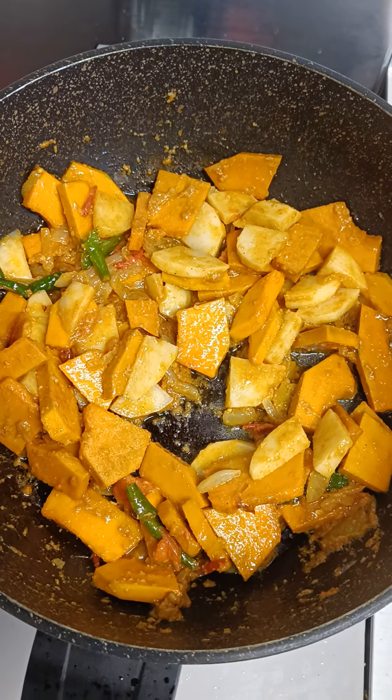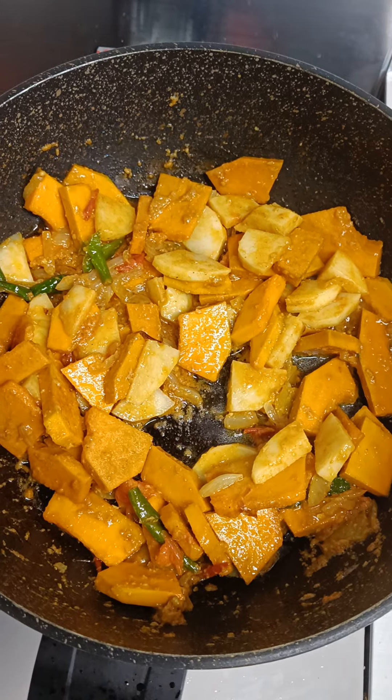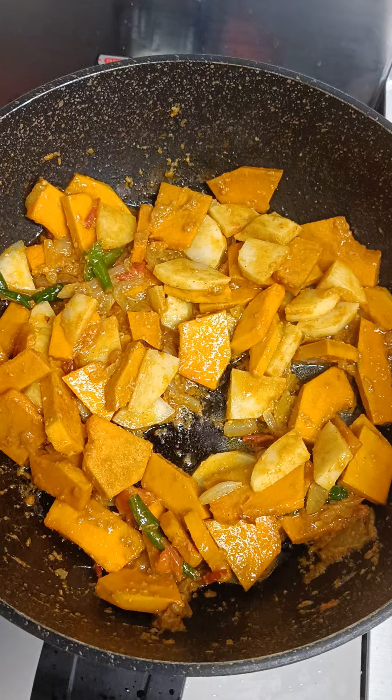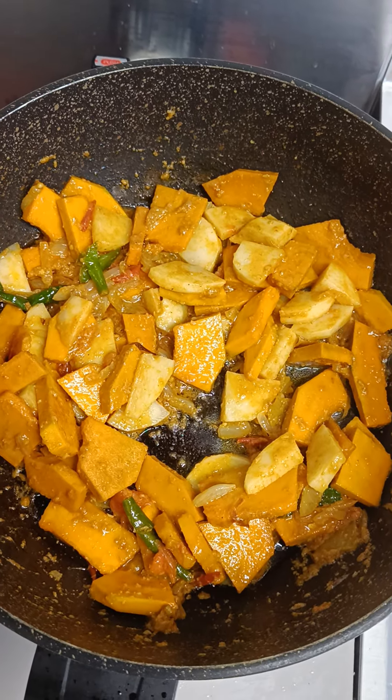You can see I have added sweet pumpkin, which we call kabocha in Japanese. After slicing it properly, I have also added one piece of potato and mixed it up.